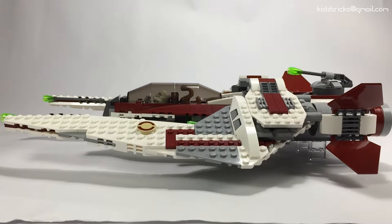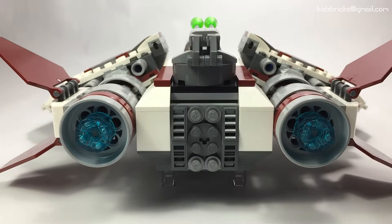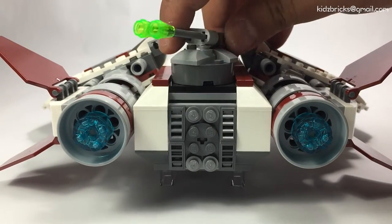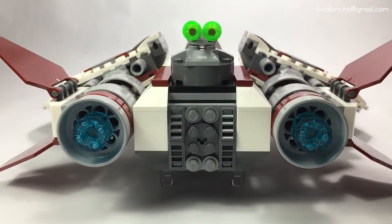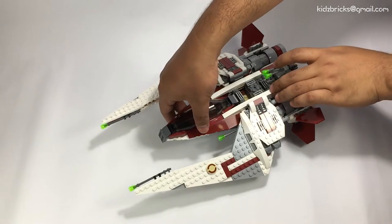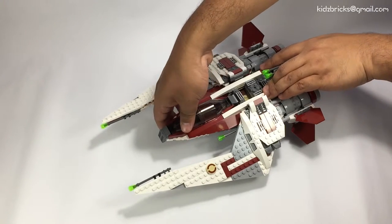And then we have the rear turret which really is a solid build. It's properly ratcheted and it doesn't dangle around. The cockpit design is just amazing because it's also an escape pod. It's easily detached and very accessible.